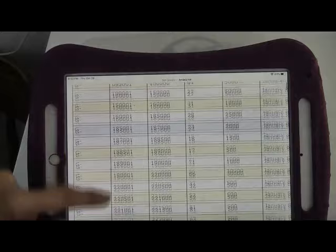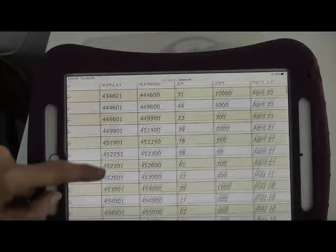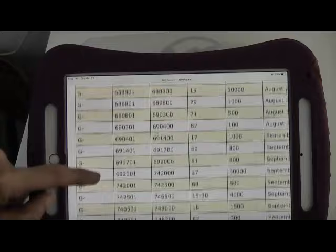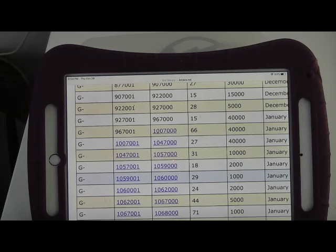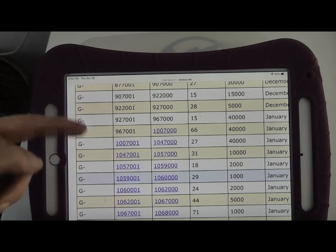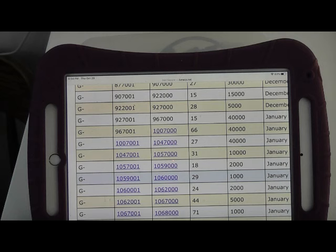Let's keep scrolling down the list until we hit seven digits. Notice something interesting — the list goes straight from six digits to seven digits, with the six-digit entries ending at nine and the seven-digit entries starting at one. The zero-prefixed seven-digit numbers are actually right at the end of the list. For Grandma, we don't have to go quite that far — we're looking for the number 1696901, so we'll just keep going down the list until we find her serial number.